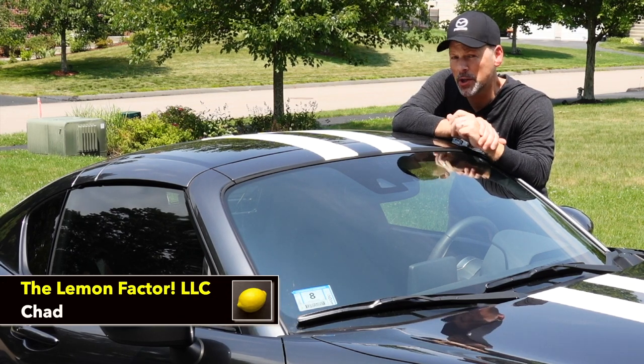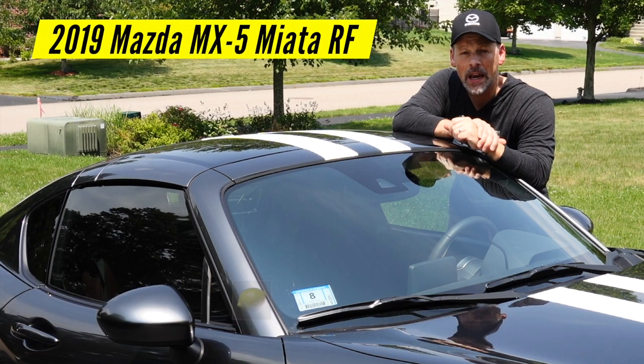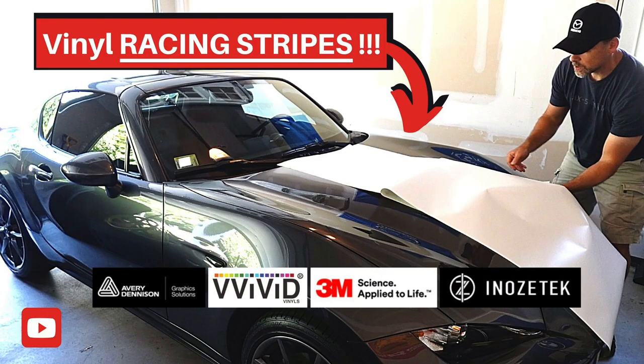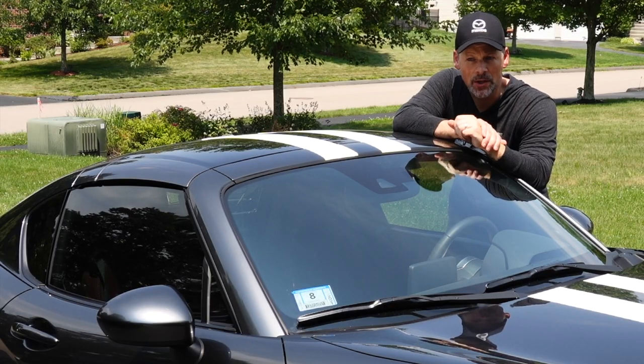Welcome back to The Lemon Factor. I'm Chad and I'm here with one of our two project cars, the 2019 Mazda MX-5 Miata RF. Today we are going to remove the white vinyl racing stripes we installed some time ago. And while I really like the racing stripes, it's time for a change.